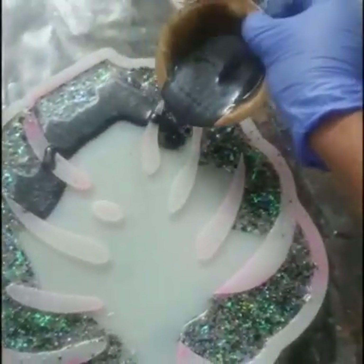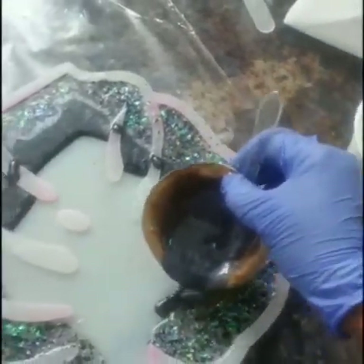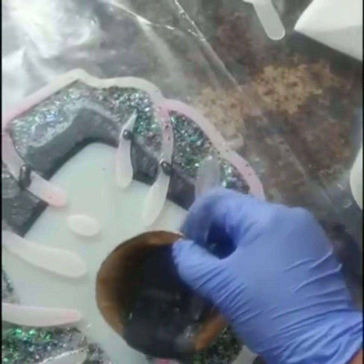Now I'm adding black color pigment mixed resin — it's from Bohri Ali — as a second pour into the leaf.